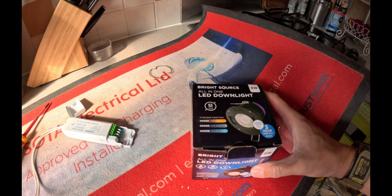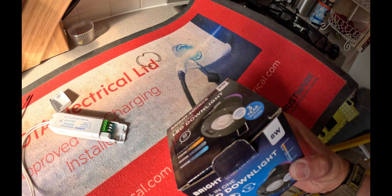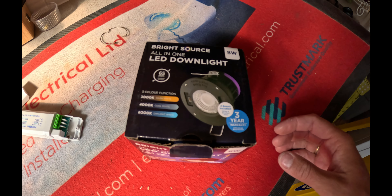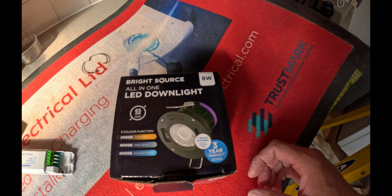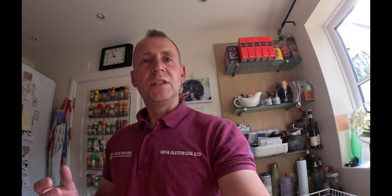They're called Solos. I've been installing these for years and they're one of the first ones I came across which has a toggle button on the top to change the color temperature. I've just kind of stuck with them — I know there are others about now but these are just the ones I've used. I've just popped down the light and I'm going to see if the hole is the same size for my new ones.